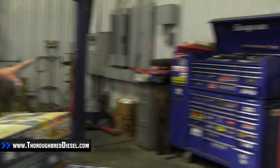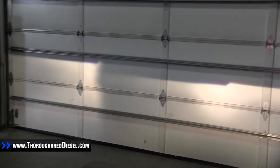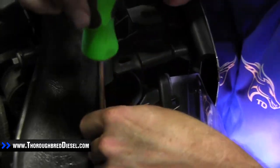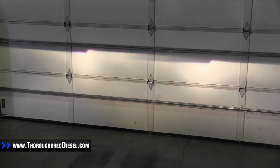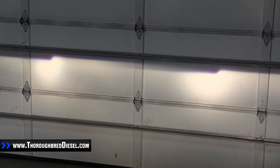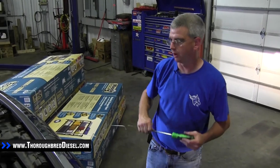Now we're going to show you how to adjust your headlights. We pulled the truck in front of the door and can see one headlight is higher than the other — this is on low beam. We're going to raise the passenger side light just a little bit to bring it up to meet the other light, giving both of them about the same level.